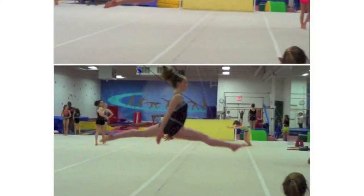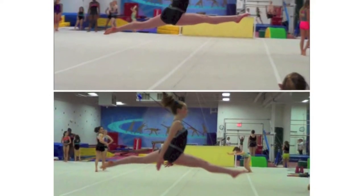For a gymnast, raising your arms allows more time to complete a scale and more time to split your legs in the air for a leap.